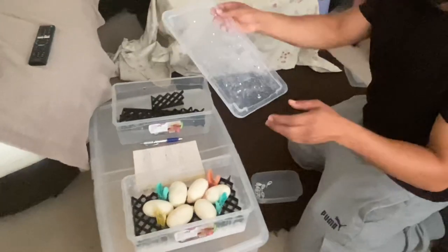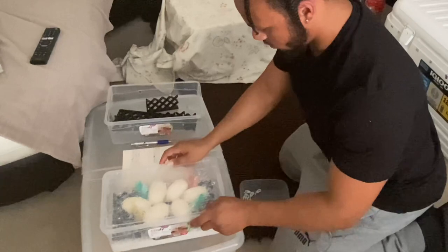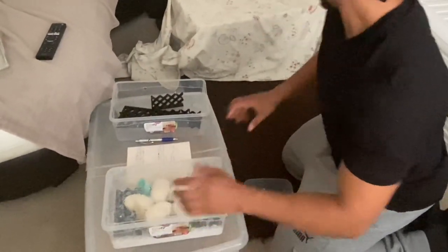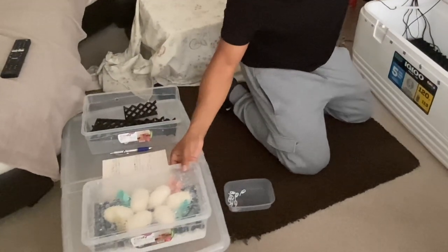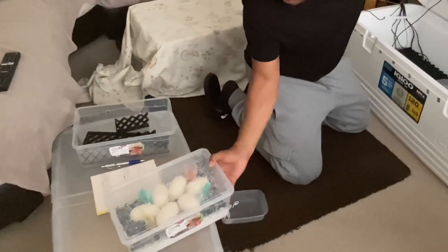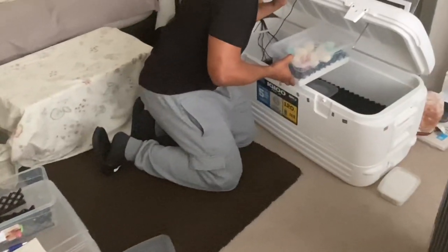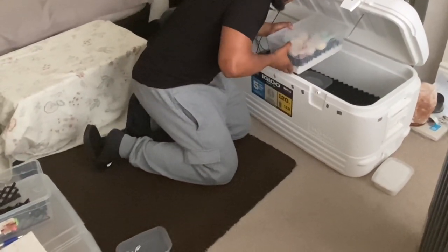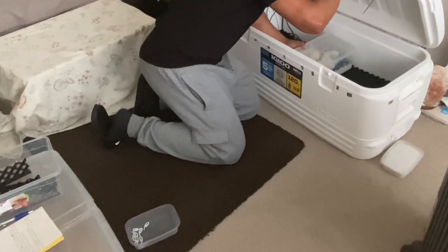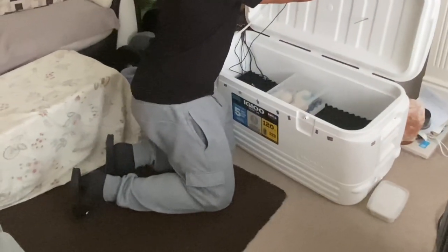I'll talk you through my incubator. I need to put the thermometers back in as well.